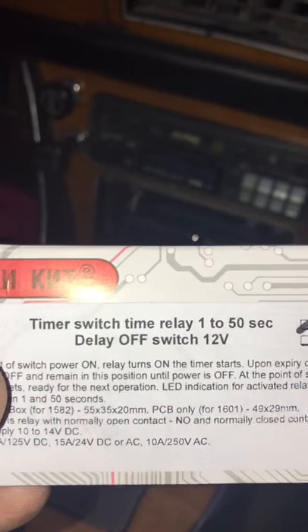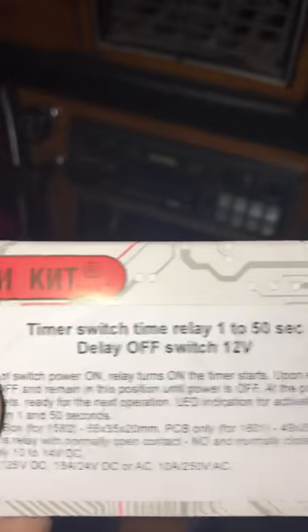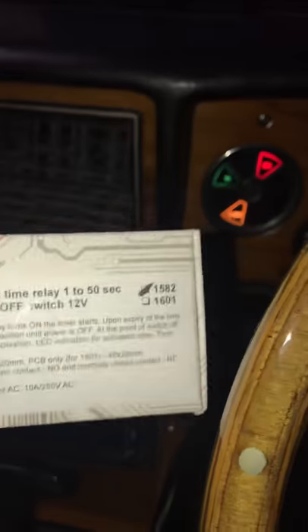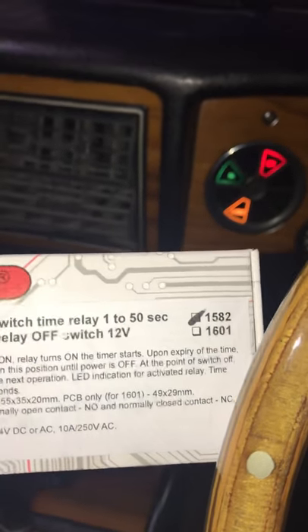It's a timer switch delay, 1 to 50 seconds — delay off switch or delay on switch. I've switched it to the maximum, so you'll see that in 50 seconds the choke light will disappear.